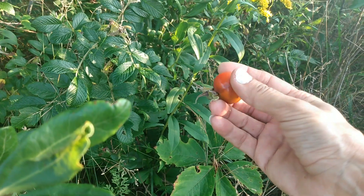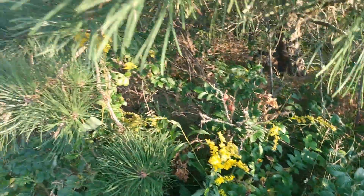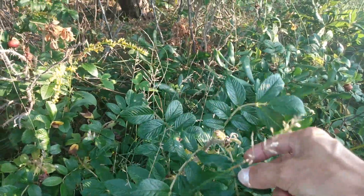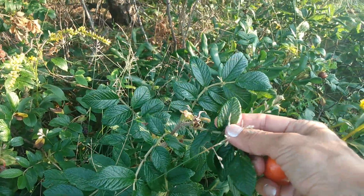You'd want to process the inside of it and take out the itchy red hairs that are attached to it. You can tell it's a rose bush by these type of leaves — they're small little leaflets.